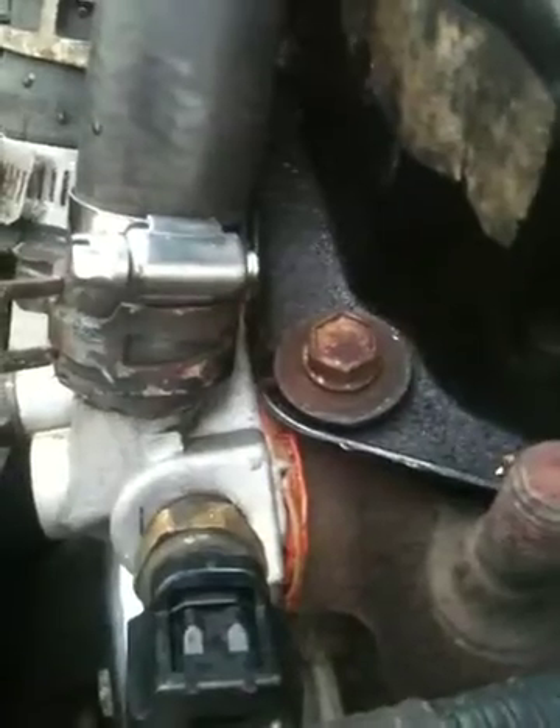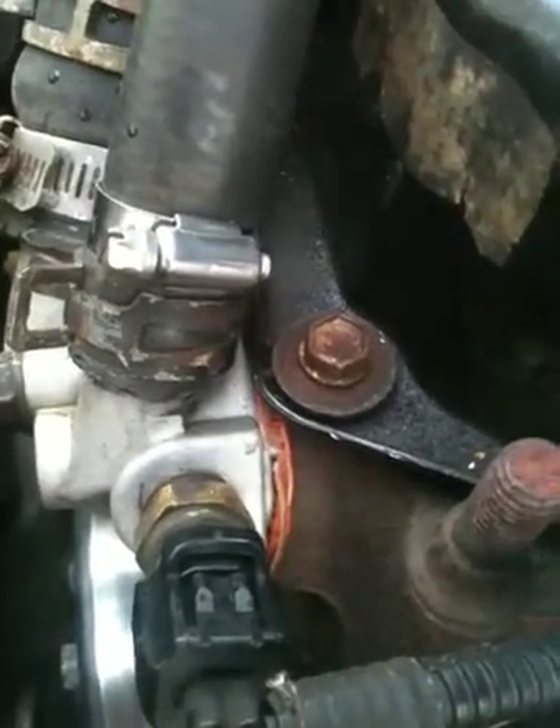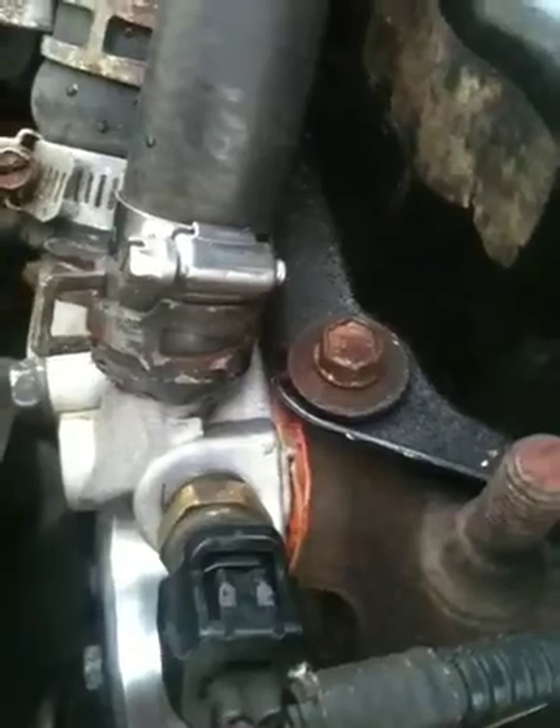Alright, so here we are. We're steaming again. I don't know where the source of the leak is, but you can definitely hear it. I just drove it about a mile and a half, came back, let it idle, and the gauges jumped from about 200 to the red — check engine and gauges lit up in just a matter of seconds.